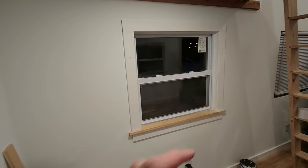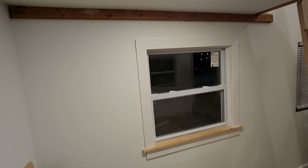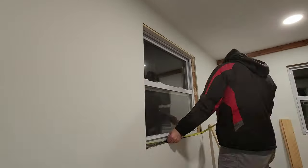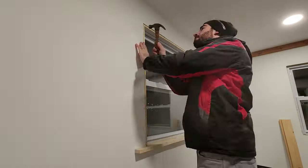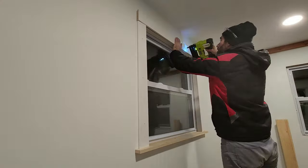I put caulking in all the interior joints. I'll just put some along the outside edges when I'm ready to paint. This is a pretty easy way to trim windows and very cost effective. If you're looking to upgrade on my method, I would suggest using a hardwood stool or sill.